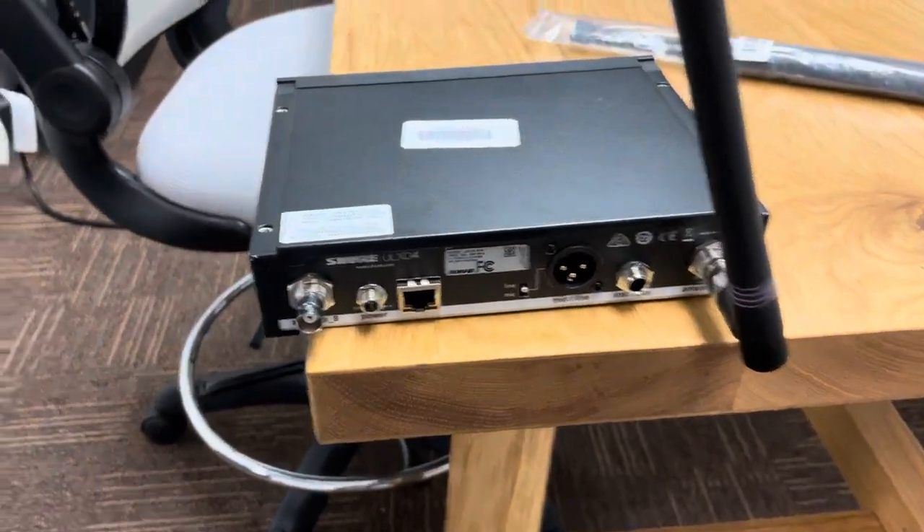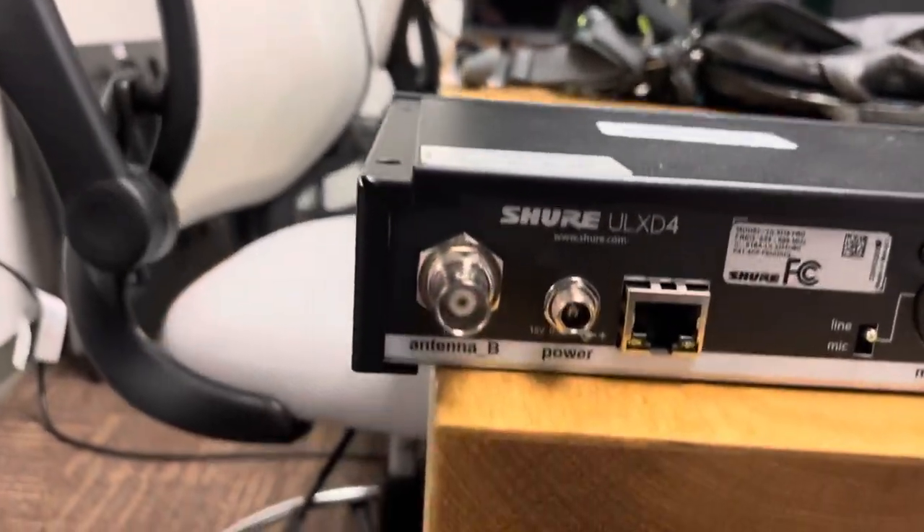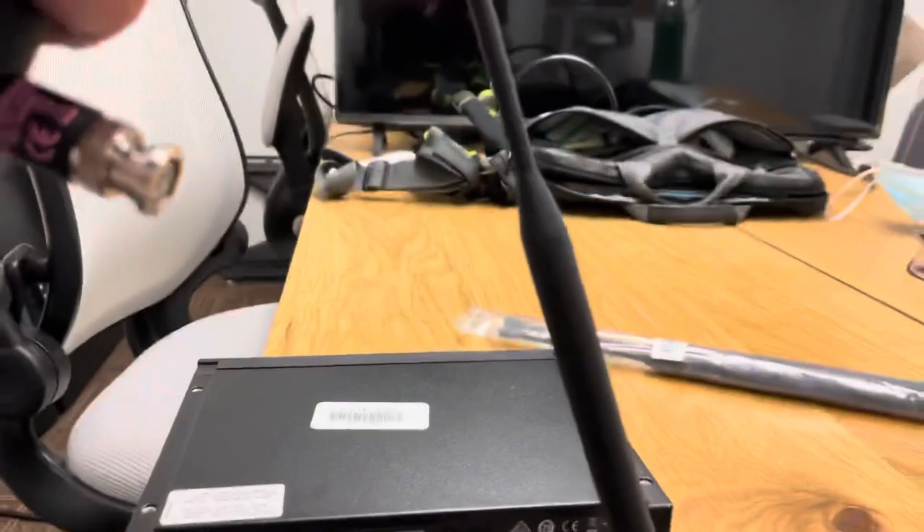To fix it, all you need to do is set the gasket inside the hole and attach the antenna. The antenna pushes the gasket where it needs to be, and you get nice stiff antennas.